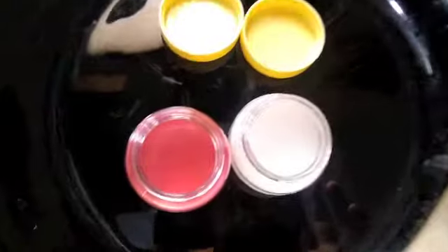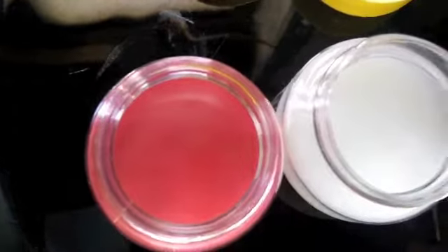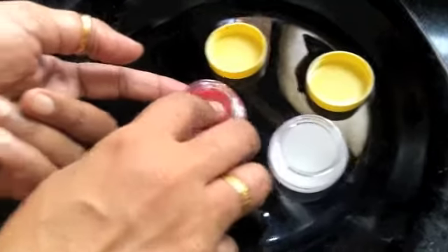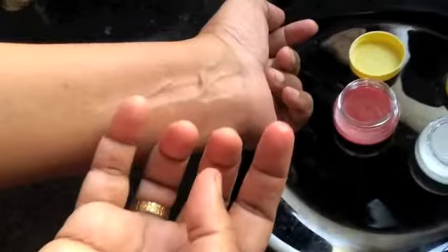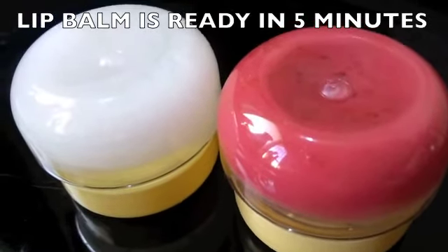You can keep this to set outside at room temperature for 15 minutes and it'll set up nicely. But I've kept it in the refrigerator for a couple of minutes and it has set very nicely. You can see I can run my finger over it and the lip balm comes up nicely on my fingertip. My lip balm in five minutes is ready!